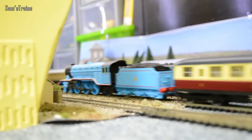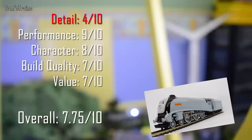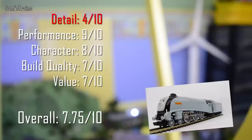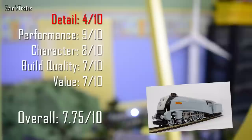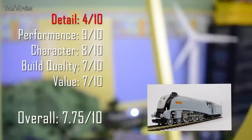Let's talk about my ratings for the Bachmann Spencer. Detail: 4 out of 10 — not a massive amount of detail, but as always with the Bachmann Thomas locos that one is in red because I don't count it in the final score, as they're not really designed to be detailed. Performance: 9 out of 10 — I can't really fault mine for performance. It's not too heavy which means it can't pull a terrible amount, but he is nice and smooth and good and quiet which is exactly what you want. Character: 8 out of 10 — let down very slightly by the shape, as it isn't the proper shape of an A4 and therefore not the proper shape of Spencer, but we can see why they had to do that so it's not all that bad overall.